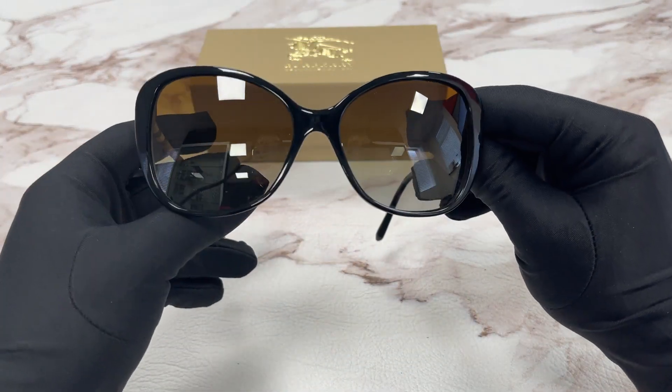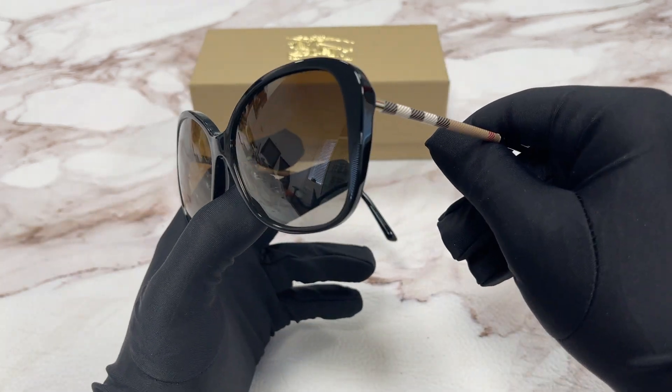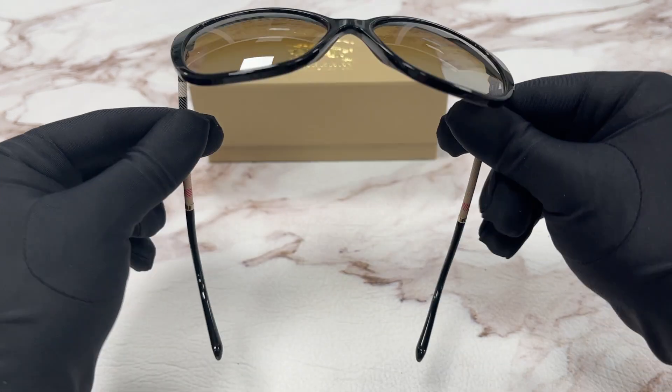The color of this frame is black, brown, white, and red.